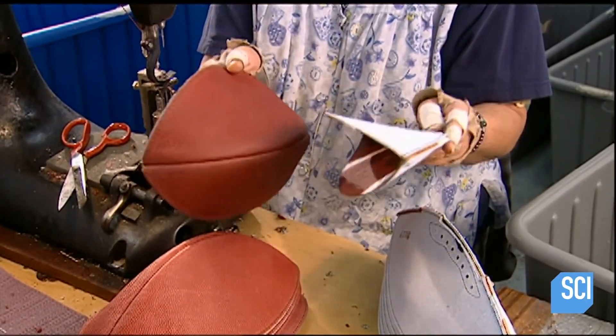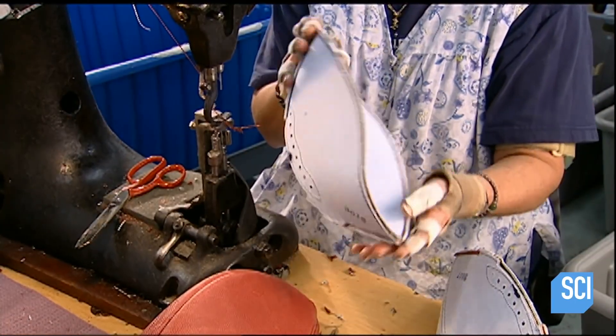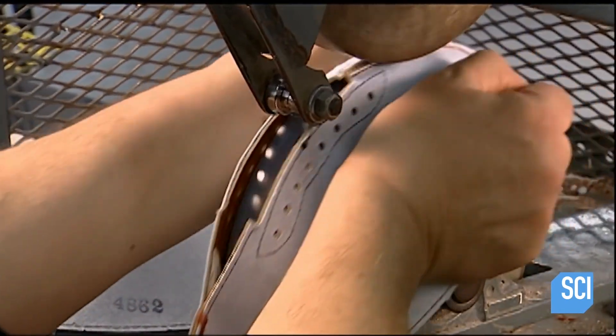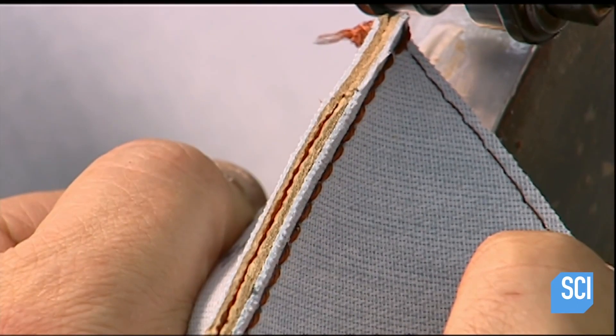They make eight holes at the top section for the laces. And then... I can't even watch it. I can't even watch this. Just give me the script, because I'm not gonna... So they flatten the seams with... God knows what.